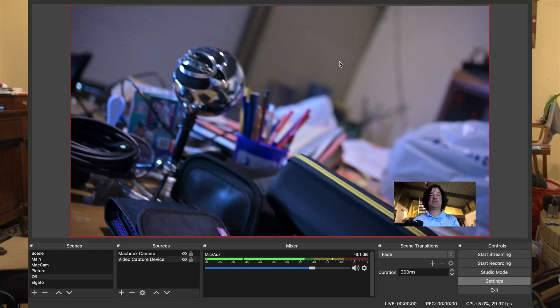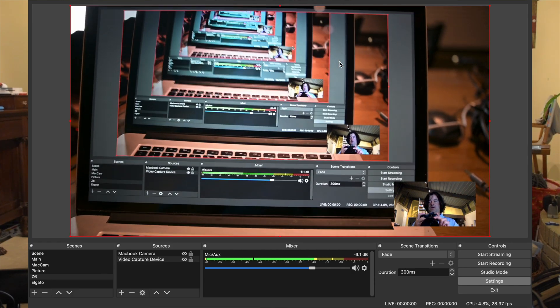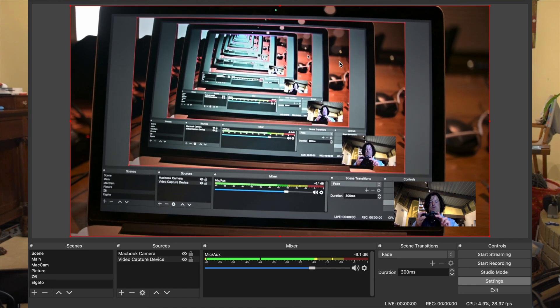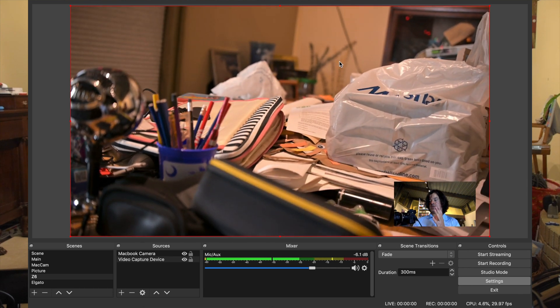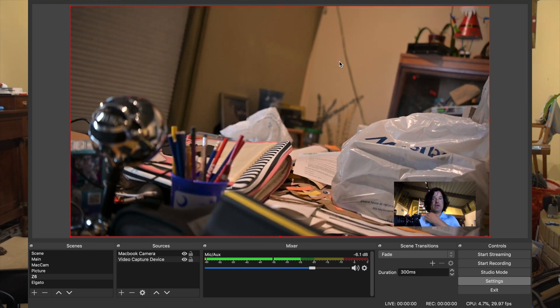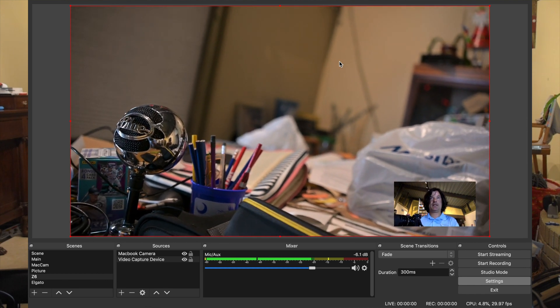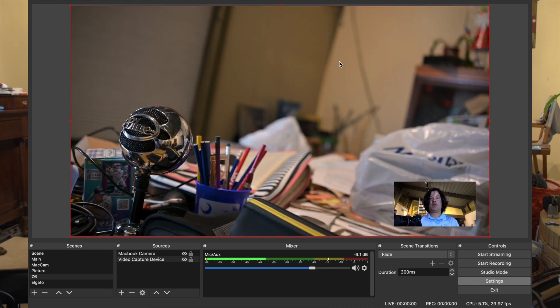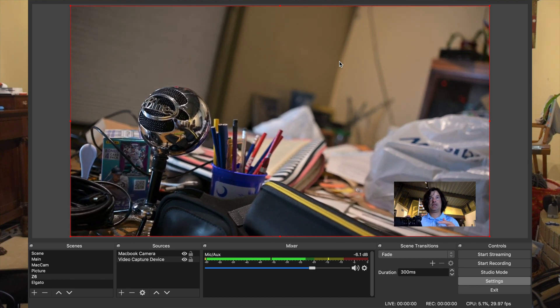A couple of things: you want to make sure it's not recording at the time in order to get the menu up. Once it's connected like this, we have an infinite number of screens right now. You can start recording once it's hooked up to OBS. Right now it's recording in camera at 4K, 30 frames per second, and the OBS stream capture would be at 1080 at 30 frames as well. You need to make sure the frames per second is the same on both.